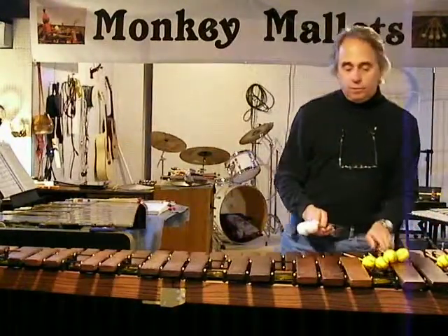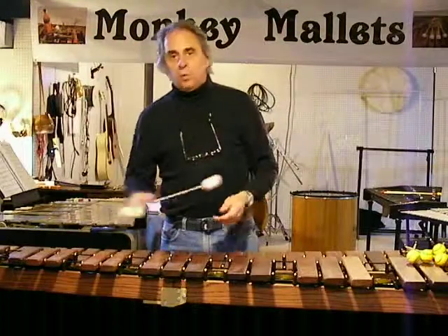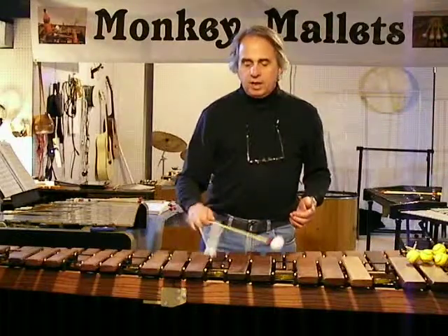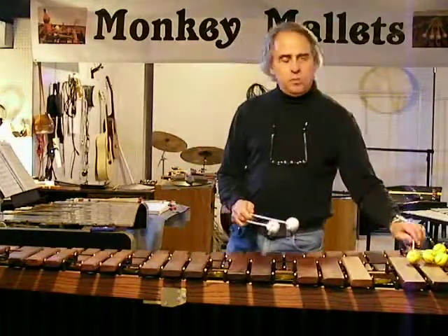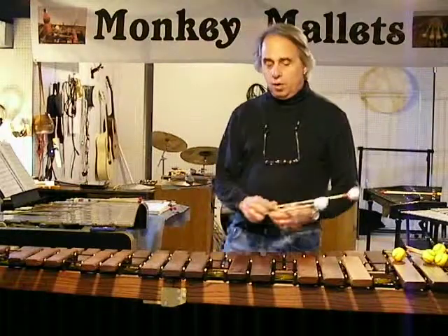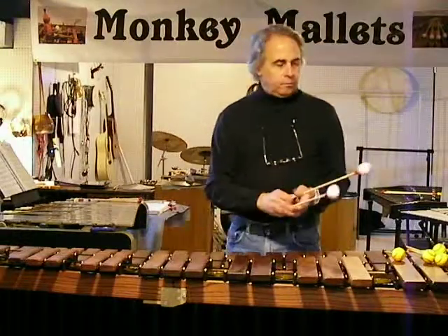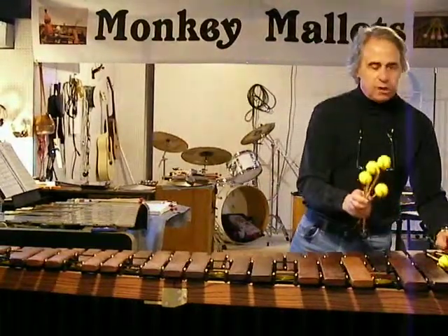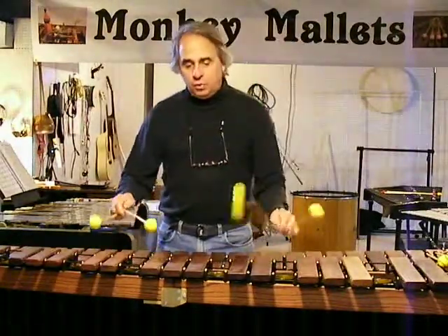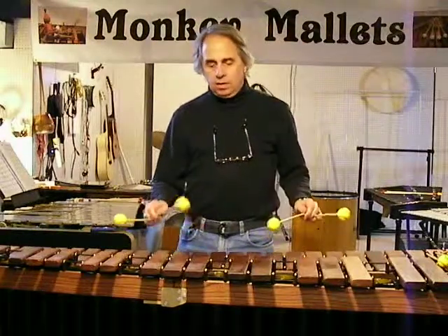Now, a lot of marimbists — professional marimbists, advanced-student marimbists — prefer birch on the marimba because they feel it gives them more accuracy. The mallet's not wobbling around, and it gives them more minute control over what happens when that mallet head hits the bar. I myself tend not to have accuracy issues — at least not accuracy issues that are down to the stick. I think most of my accuracy issues are down to practice.